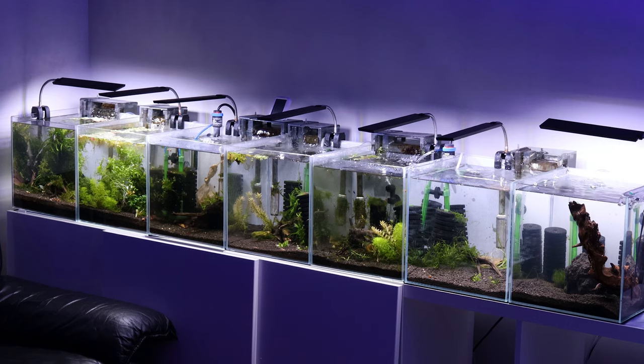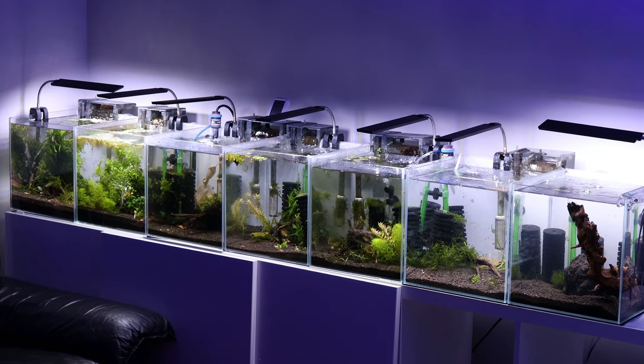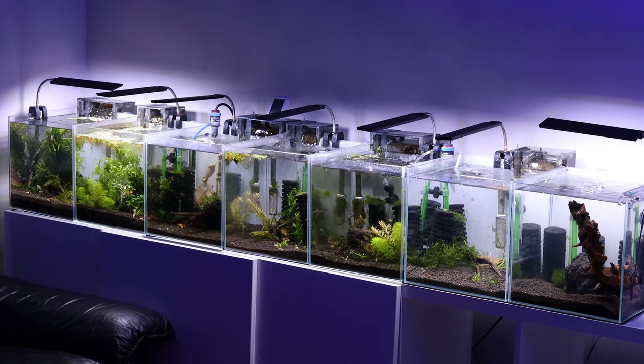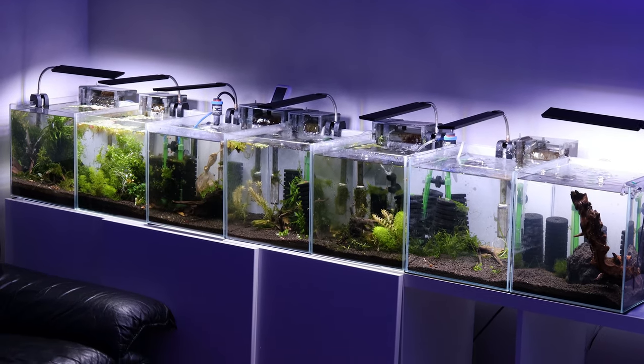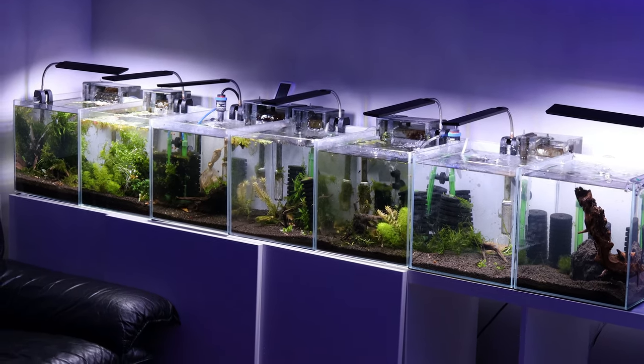I won't bore you by doing water changes on all of them, but on this select 7 tanks — they're a mix of Neo-Caradena and Caradena planted tanks. They're shrimp cubes, 12 inches or 30 centimeters cube in size.